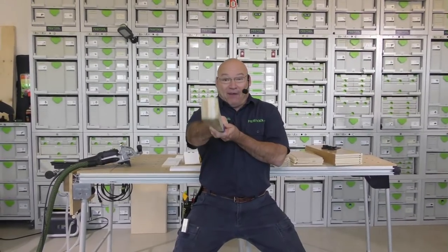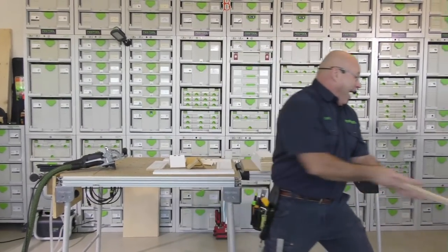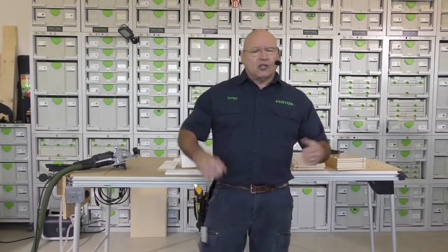Hey, happy Festool Friday everybody! It's Festool Live at noon. The gang's in the house and we're ready for you. We did a lot of prep yesterday to get ready for this episode, and I'm stoked beyond belief. Today I get to show you how to make a domino drawer box with through tenons, and we're going to really take our time and build this out for you.